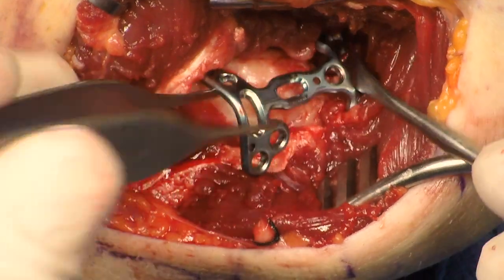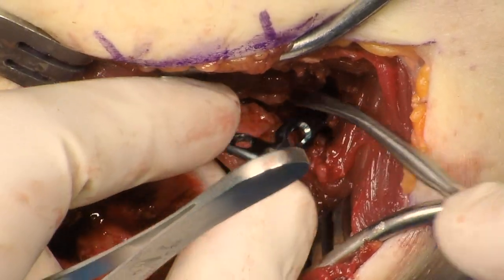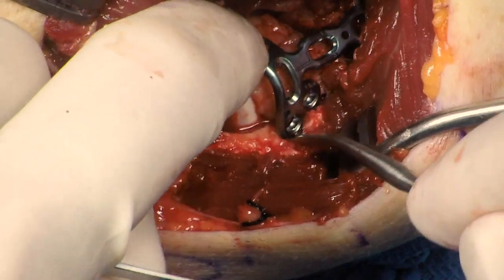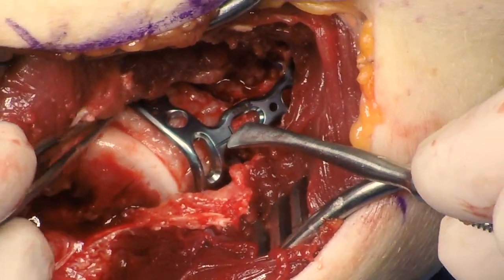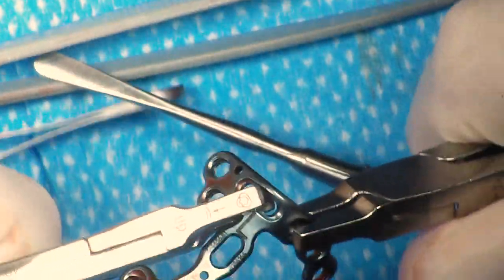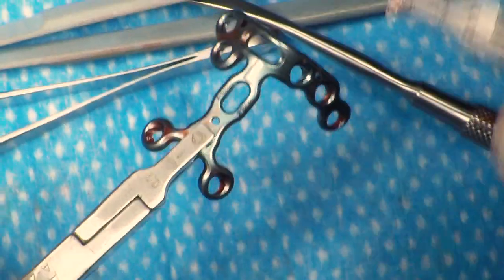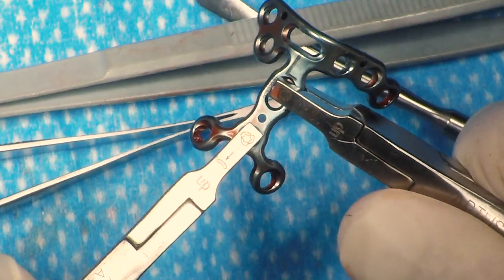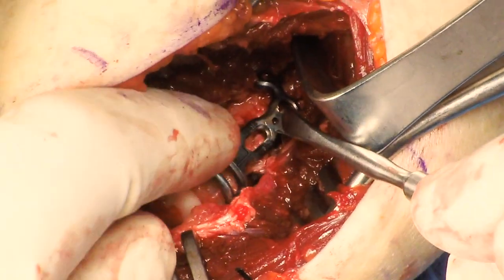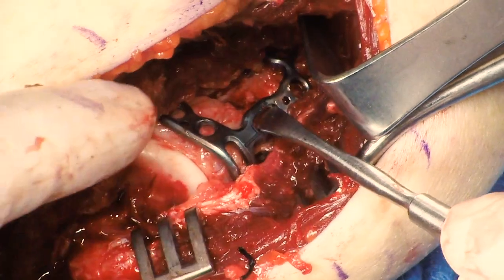The plate is then applied. An appropriate fracture reduction and plate placement is assessed. The determination is made that the plate needs a little bit of contouring. The plate is then contoured using the plate benders. The plate is then reapplied, and the appropriate reduction of the fracture and plate placement is confirmed.